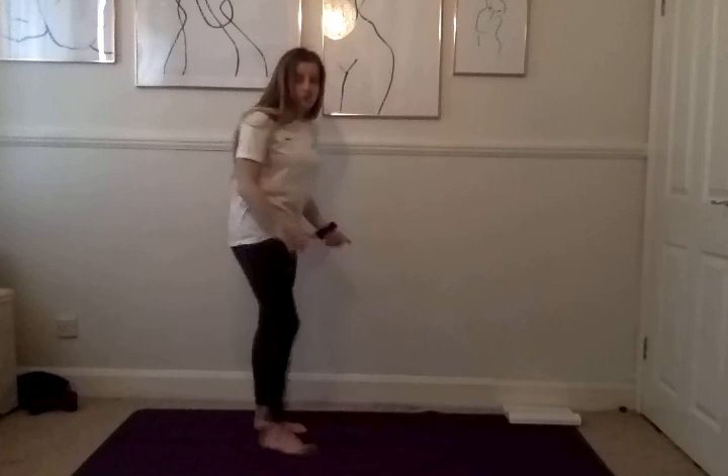Hi everybody, welcome back to our short yoga sessions for our Well-being Wednesdays. This is a PE and School Sports Network, and today we are going to be working on our balances. We're going to start our balances on the floor.